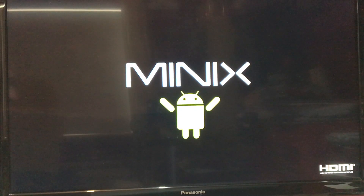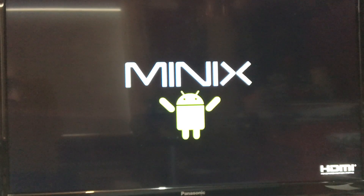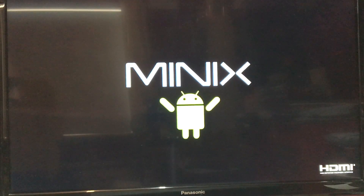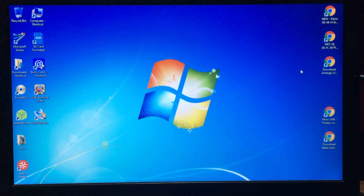A good indication that you have the wrong firmware loaded on is when you boot it up and it's stuck on this screen here. What we're going to do is reflash it and put the original Android KitKat back onto it. I'm using Windows 7 because it's much more user-friendly for this purpose.